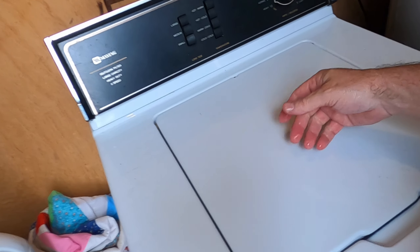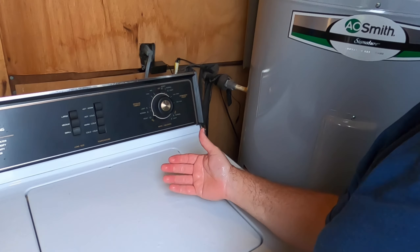Close the lid and that's it. It takes about 15 to 18 minutes to wash on this washer — ballpark figure. The last step is coming up, don't go nowhere.